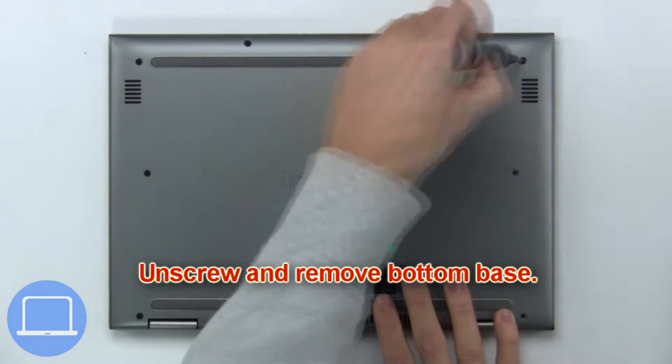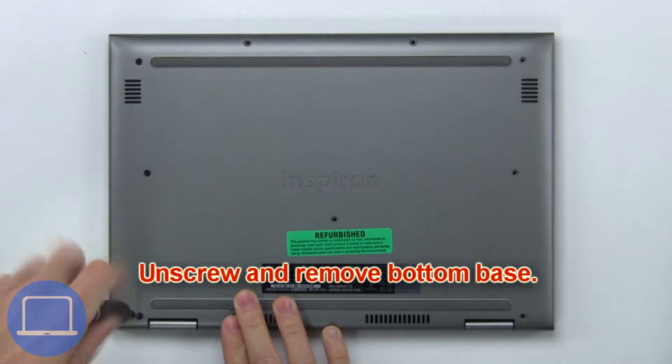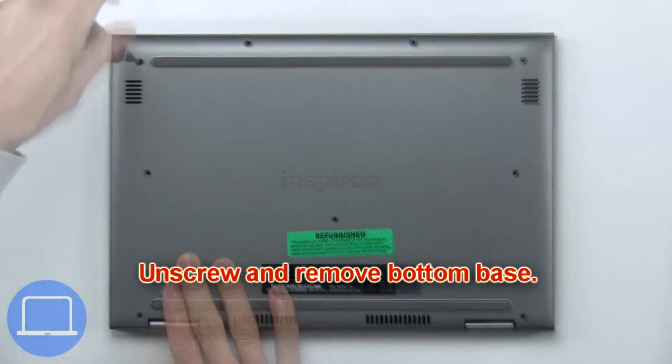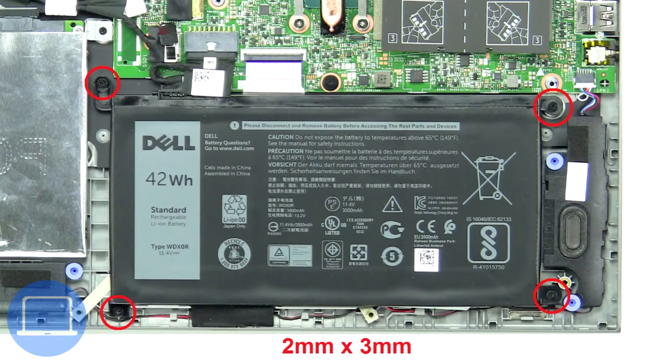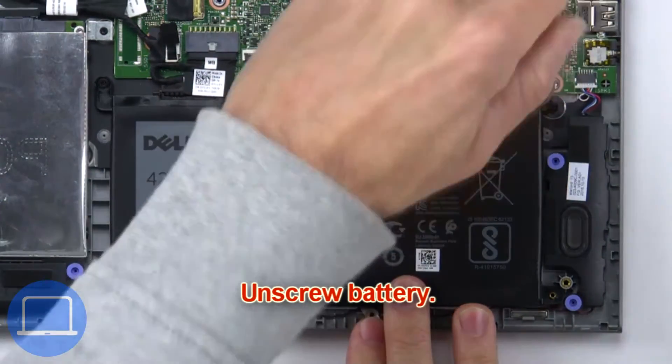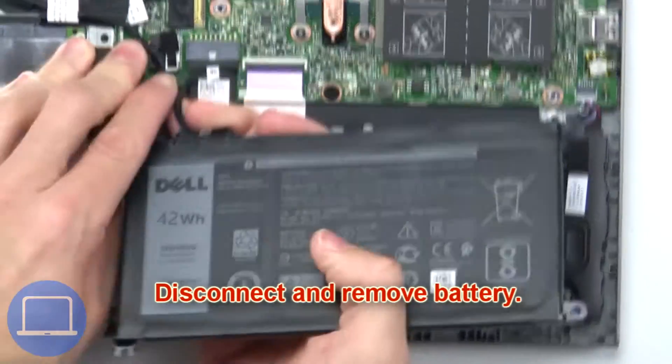First, unscrew and remove the bottom base. Now unscrew and remove the battery.